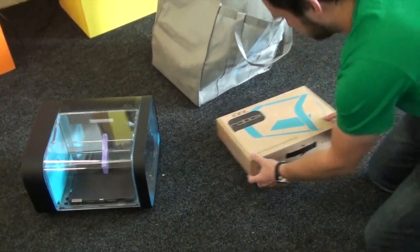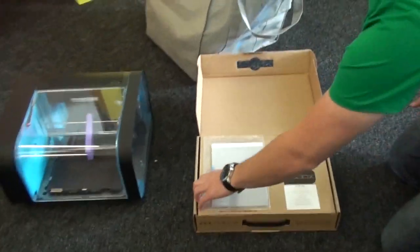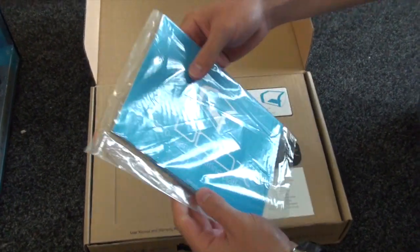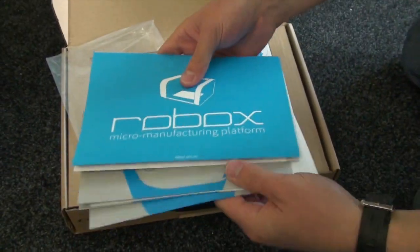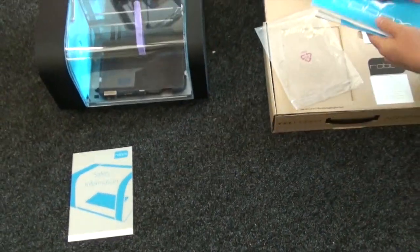So let's take a closer look at the accessories box. In there you've got your quick start guide, safety information, and also all the details about your warranty and a card to fill in just to confirm that.